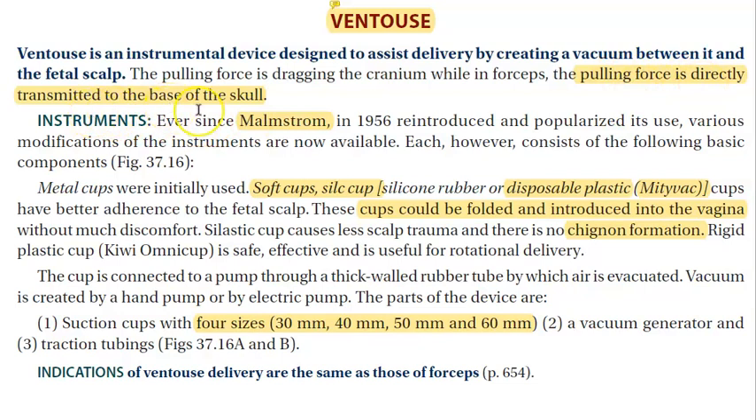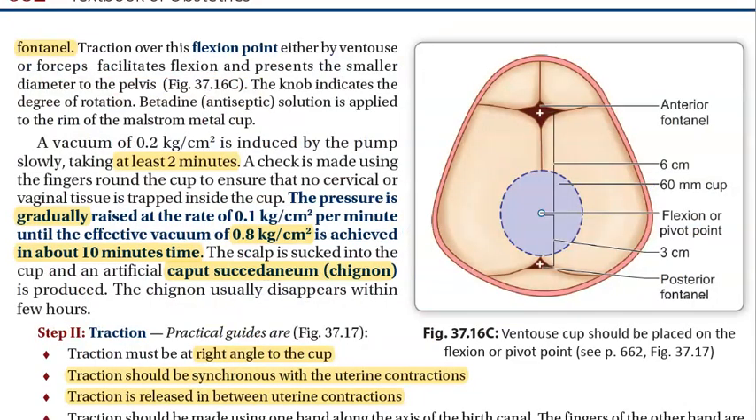Where do you put the vacuum? You can use it only for the head — not for breech and not for face presentation. For cephalic presentation, between the anterior and posterior fontanelle, more towards the posterior fontanelle, there is a point called the flexion or pivot point. This is where you place the vacuum cup.